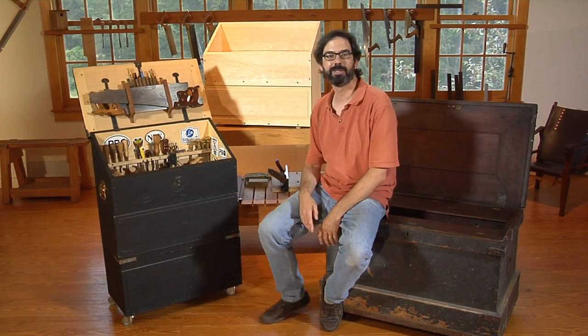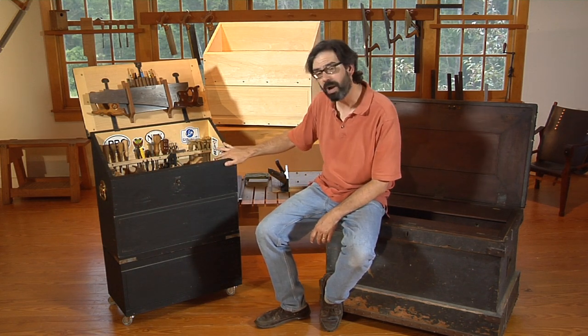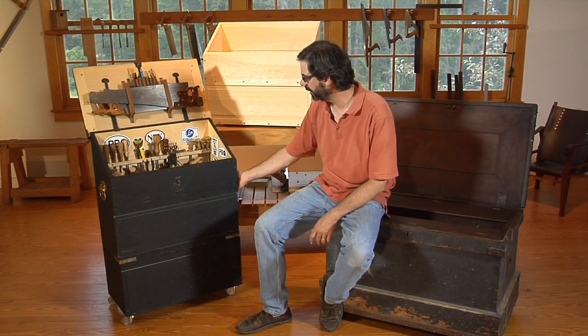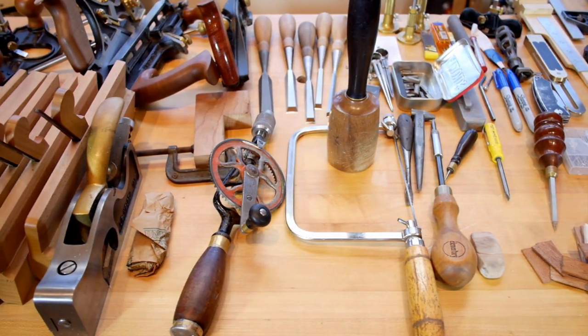I'm Chris Schwarz and today we're going to build a Dutch tool chest. It's a very efficient design. It doesn't weigh a lot. It's got some robust joinery and most importantly it can hold every tool you need for hand tool woodwork.